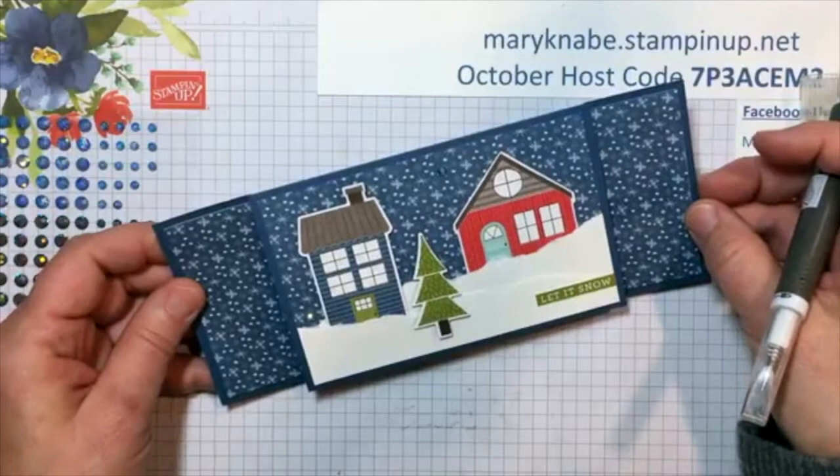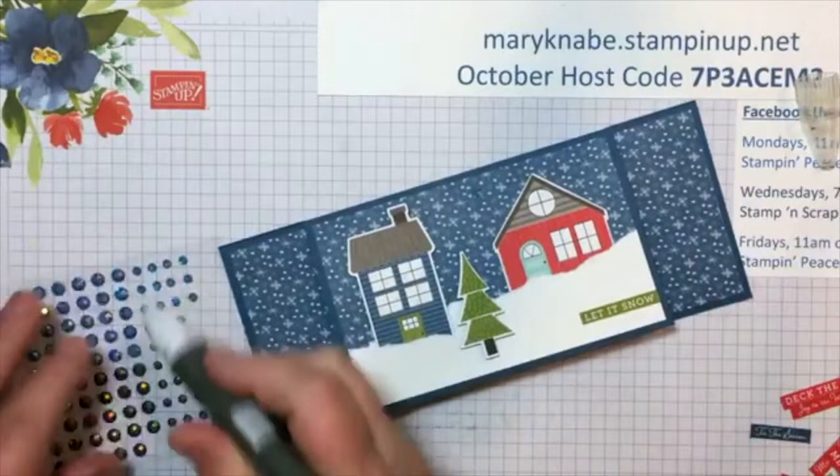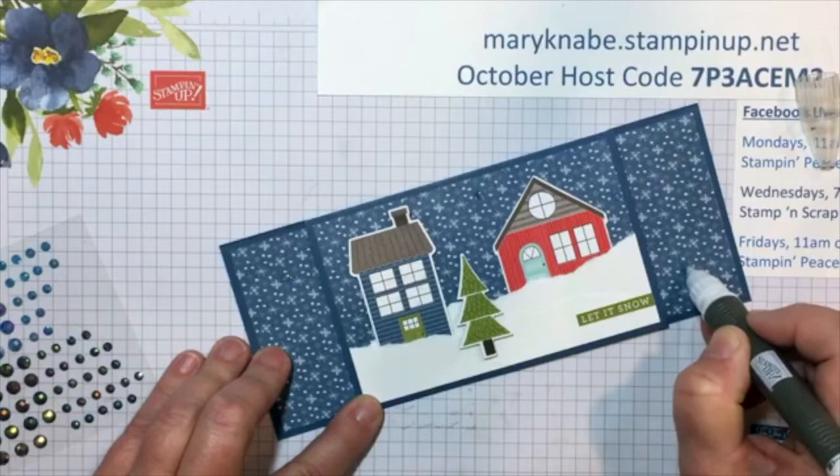I think we need a little bit more bling. I'm going to put one up here and one down here. I have five blue gems on there — I think they're cute. I think that's a great choice for this card.